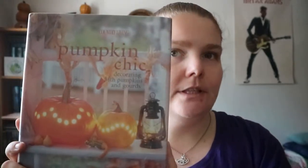Pumpkin Chic, Decorating with Pumpkins. It's by Country Living, like the magazine.